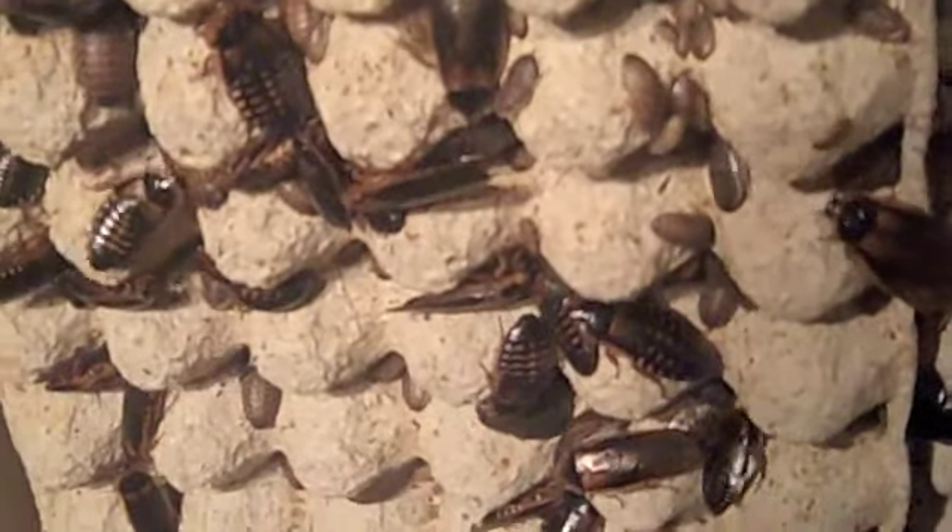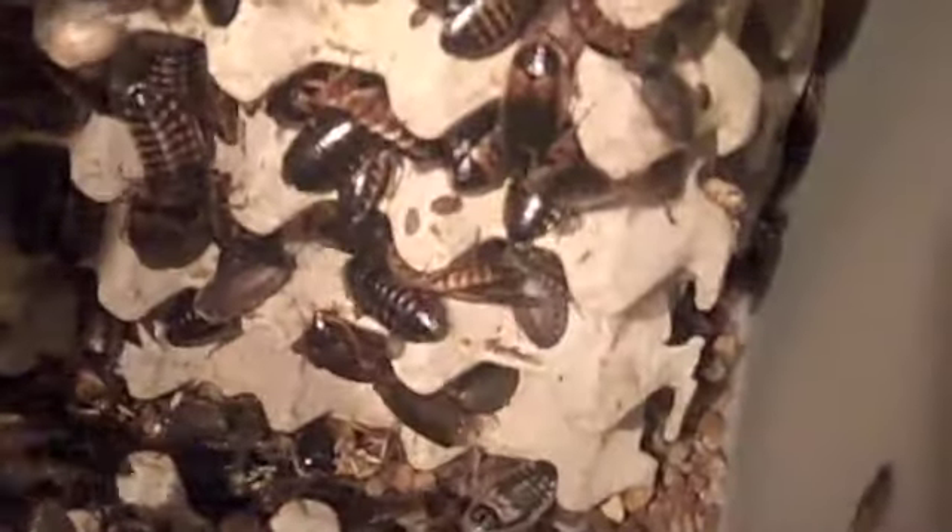Let me pick one up — they're completely harmless to people. I don't handle the big nymphs, but the little ones are completely harmless. I actually get them on me a lot when I'm feeding. Usually the water dish is an excellent place to grab bugs without having to go sort through adults. I try not to bother the females too much because they can abort their oothecae if they get too stressed.